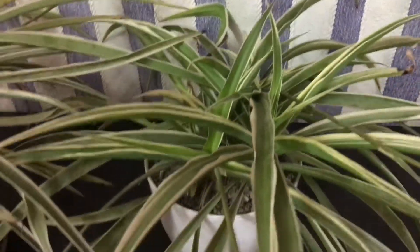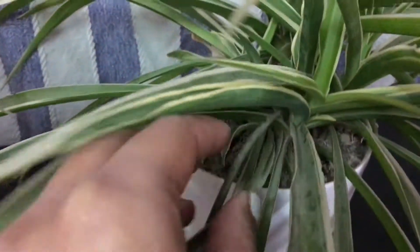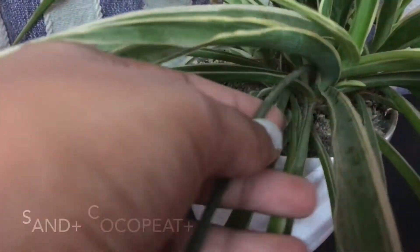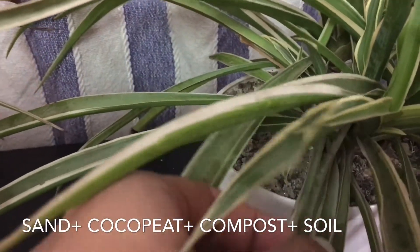Another thing about these spider plants is that there are small plantlets growing out of them, so these can be cut off and made into individual spider plants of their own. The potting mix they require is sand, coco peat, compost, and soil.